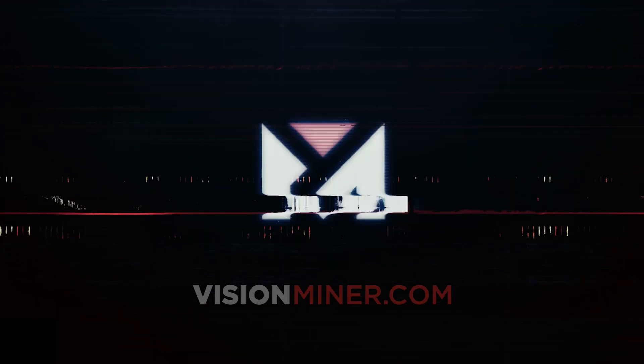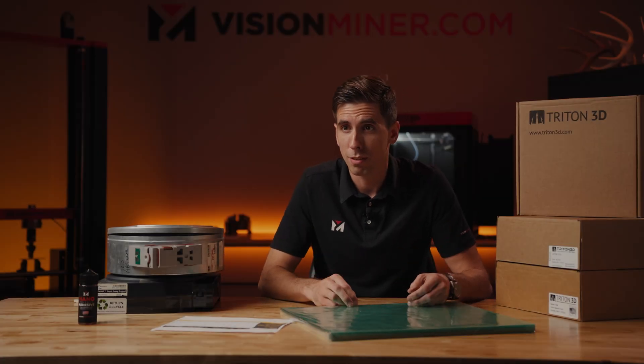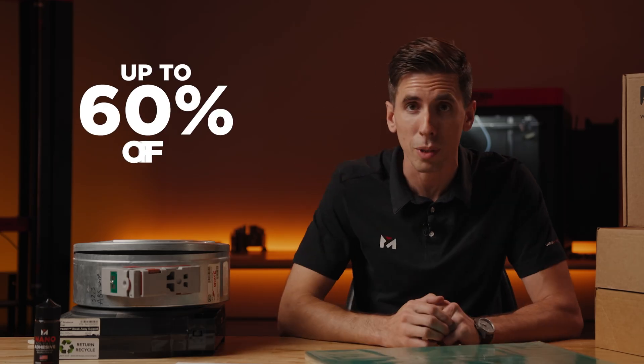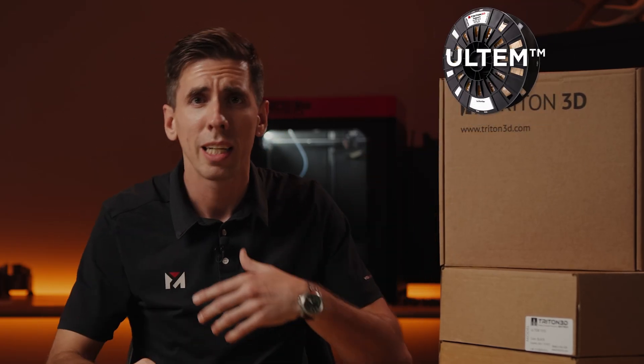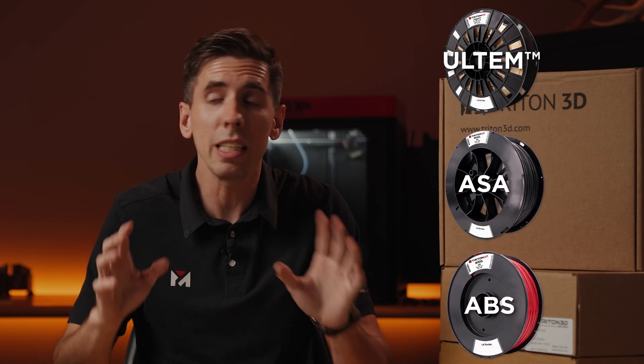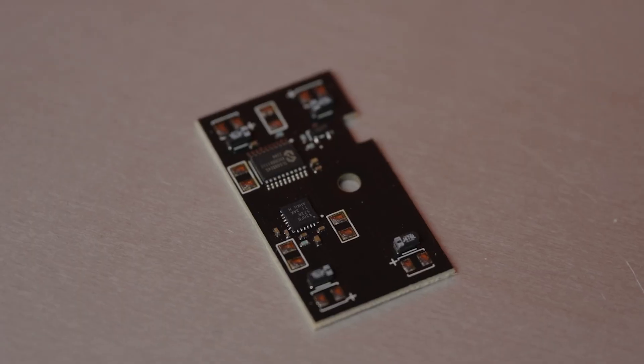How are they going to do that? Let's find out. Do you run Stratasys printers and you feel like you're overpaying for filament and materials? Well, you probably are. Imagine cutting those costs by up to 60% without changing anything in your workflow.